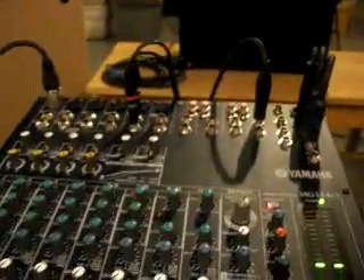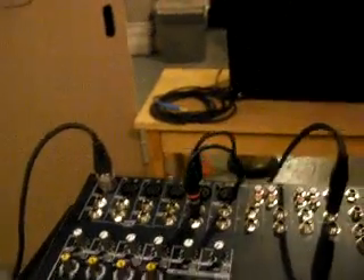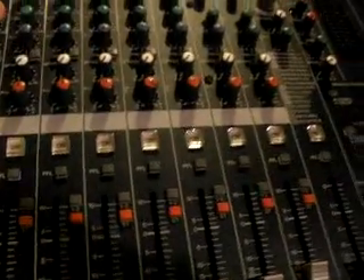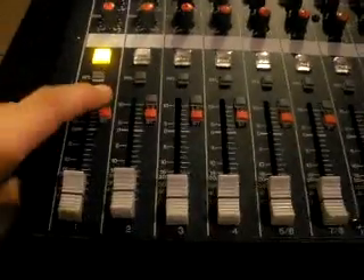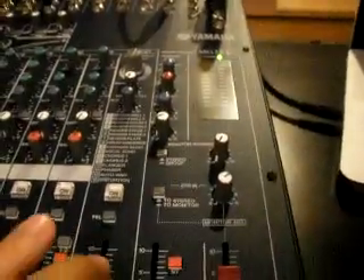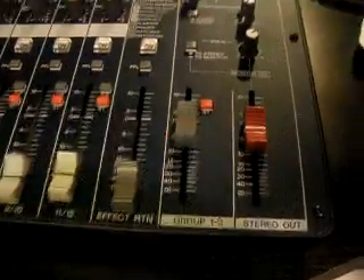Whether it's a computer coming in your stereo channel 5 through adapters, or whether it's your condenser mic coming in to channel 1, your routing is still done the same way. We engage the channel, and I want to send it to group 1 and 2 — which remember is this one — and I've got the group 1-2 level up.